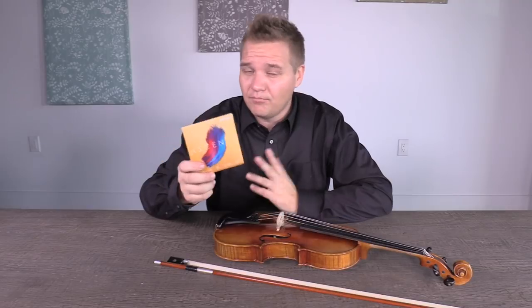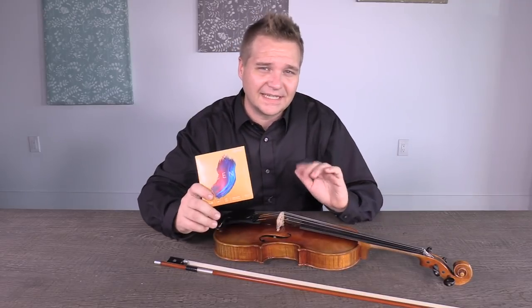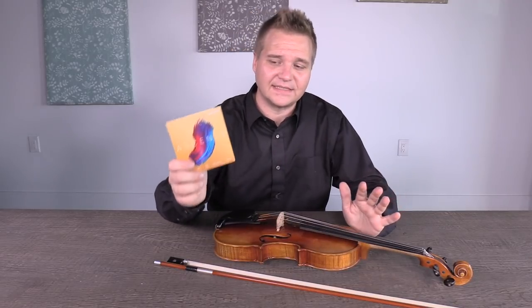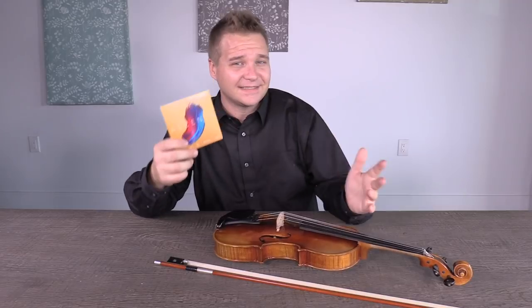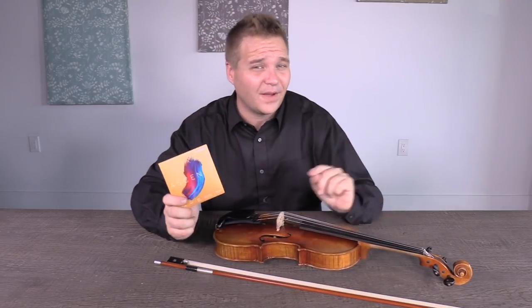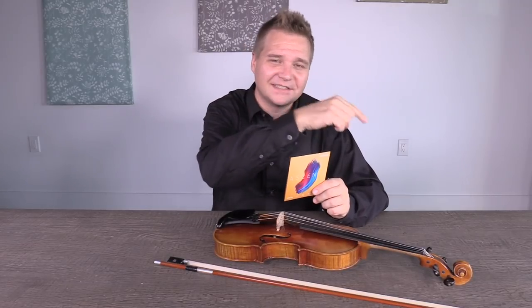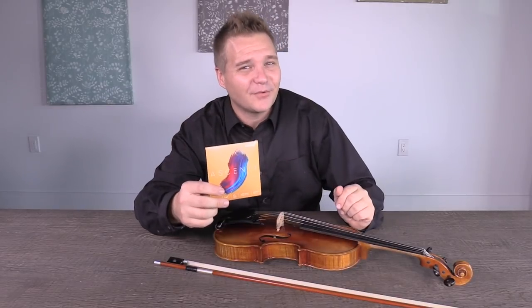One last thing I don't think I mentioned: they are all medium tension, which is great — that's always what I recommend. The Ascentes are all medium tension, so that simplifies things. If you're interested in picking up the D'Addario Ascente strings, you can click right up here to buy them from FiddlerShop.com. We'd love it if you subscribe to the channel to keep in touch. Thanks for taking the time to watch — be well and practice well.